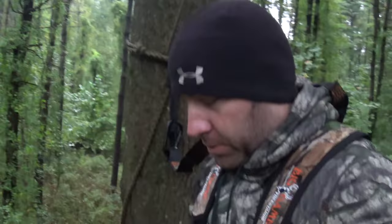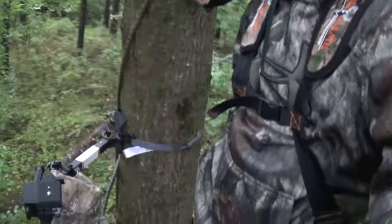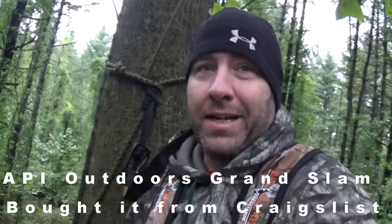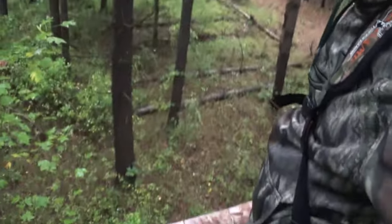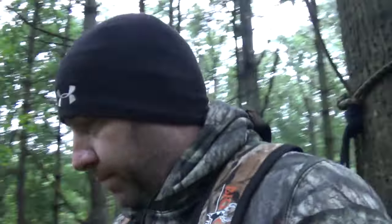Here's my setup. I use a climber — it is an API Outdoors climber. I'm not sure exactly what model it is, but it does have a gun rail. As a bow hunter only, when I set it up, the gap between the top and the bottom is not very high, because whenever I stand up with my bow and a deer is at eight yards, you've got to make sure you have space to draw back your bow and be able to dump it down.